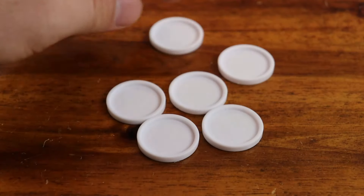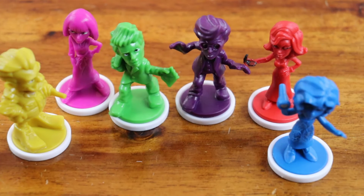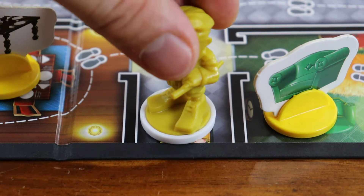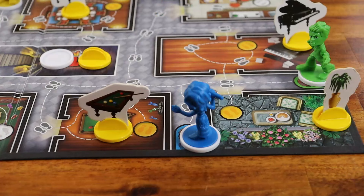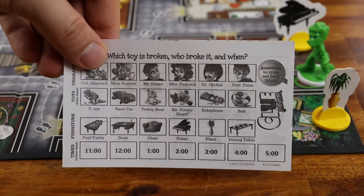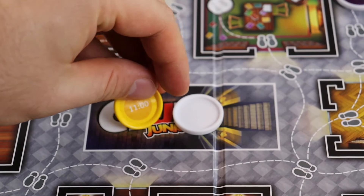Shuffle the face-down white bases, and without looking, put one of them face down in the center of the board. Mix the other white bases and stick a character pawn in each one. Again, don't look at the bottoms. Place all the characters on their start spaces, even if there aren't six players. Each player should now choose a character, and then take a notepad sheet and a pencil. Keep the sheet contents hidden from other players.